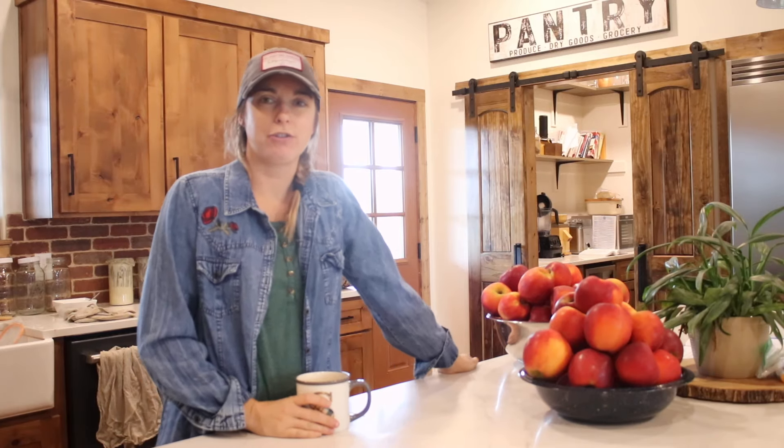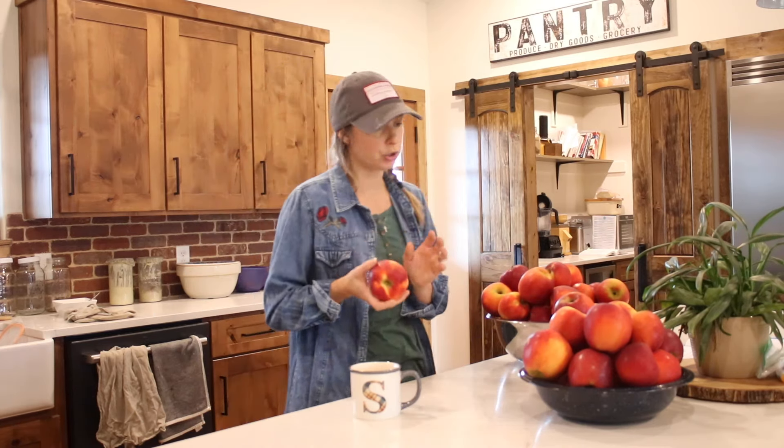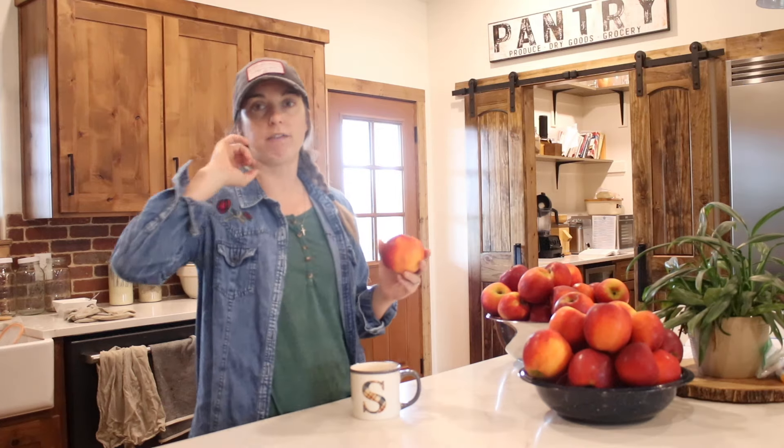Hey, it's Stephanie with the Rancher's Homestead. Welcome back to the channel. So I picked up last week a bushel of apples for a really good price. Every year our local midnight store gets boxes or bushels of apples in and they're $20. They have a wide variety and they're really good big hard crisp apples. I always try and pick up a box and get whatever my apple trees here on our homestead don't do well with.